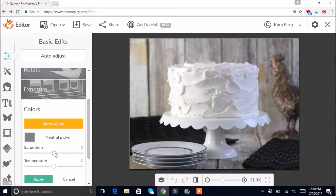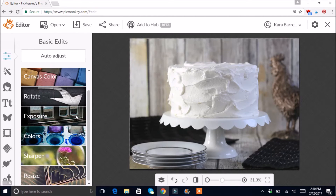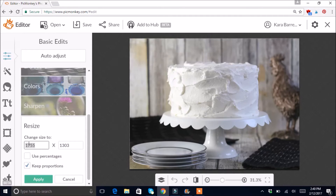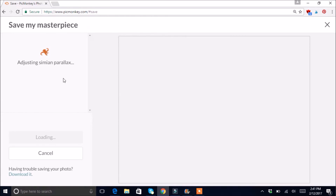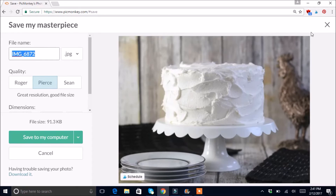For Temperature: going right gives a yellowish-brown look, going left gives a green or blue look. Usually if your white balance is right and overhead lights are off you can leave it at zero, but if it's too yellow you can go left a little bit. I'll get it back to zero and hit Apply. Then resize to 800, hit Apply, and save it just like the other one — click Save, rename it, and save.